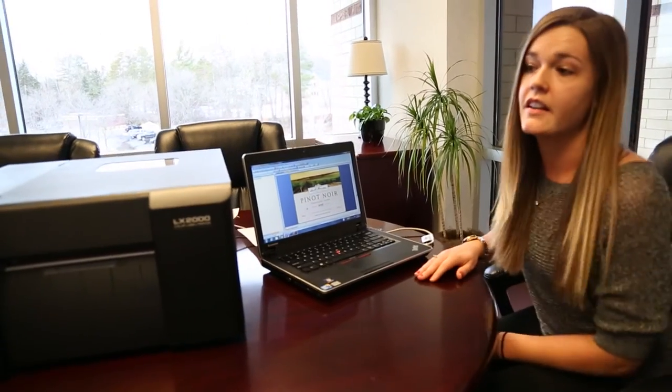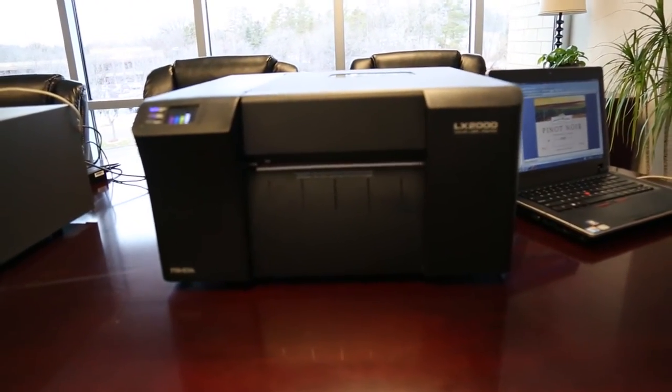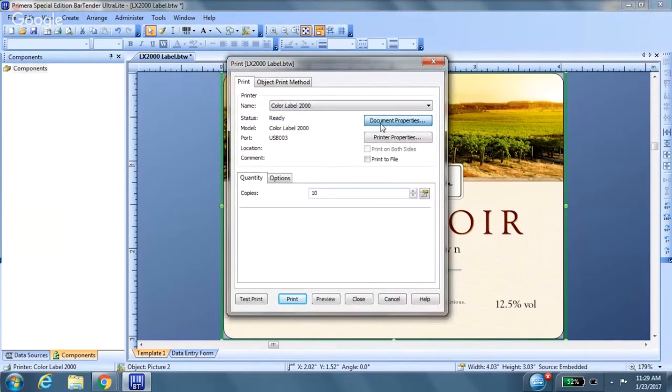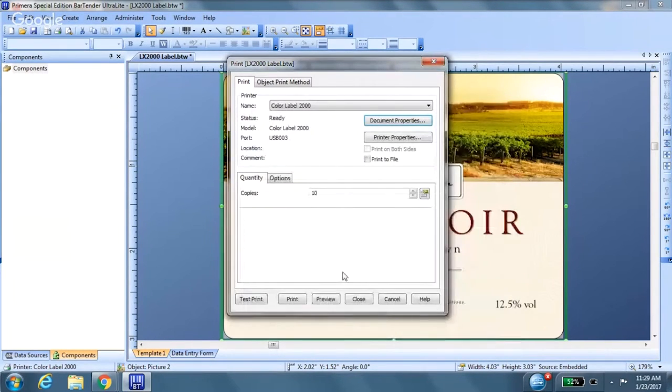I'm going to be using our LX2000 as well as a 4x3 matte BOPP material. So once you upload your image file, we normally suggest that you print at least ten labels to get an accurate cost. If you wanted to change your print quality or your saturation levels, you could do it here, but for this specific label we're just going to leave it as is.